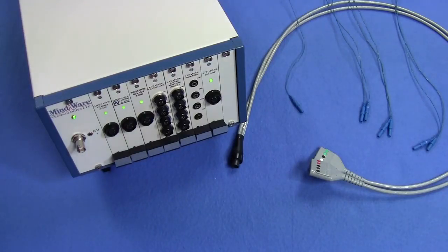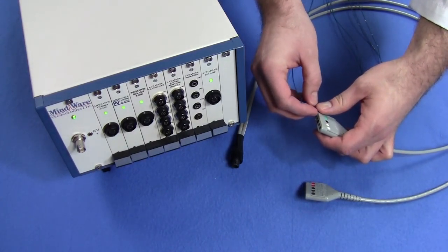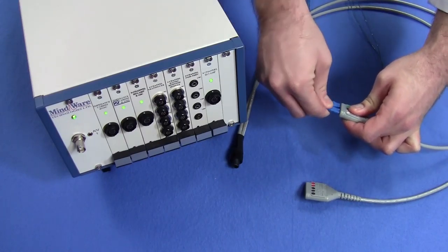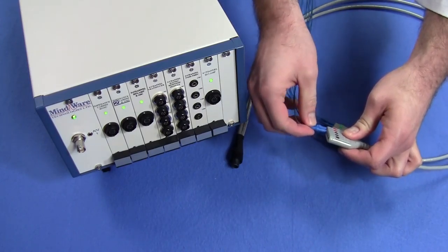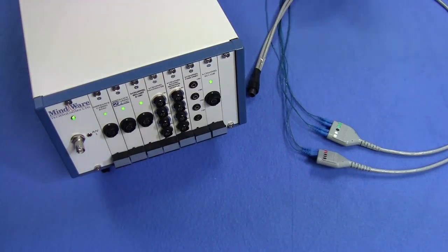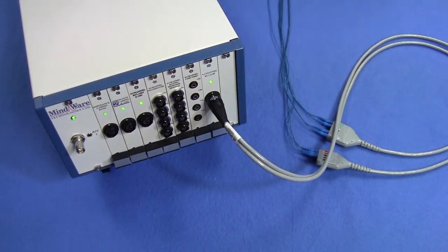Now we need to plug the electrodes into the data acquisition hardware, such as the BioNex or MyoWare Mobile — in this case a BioNex. First, plug the electrodes into the subject harness; there are color-coded pairs in the harness. Ensure that each pair of electrodes associated with each site goes into the same color input on the subject harness. Be sure to grab the electrode by the touchproof connector so as not to damage the wire. Black corresponds to ground. Next, take the other end of the subject harness and plug it into the module being used for data recording, typically a three or four channel module. Now you're ready to begin data collection.